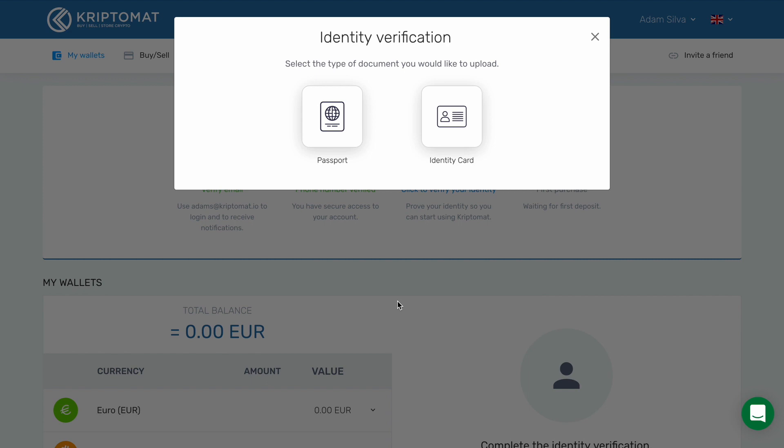You will now have the option to pick between two verification methods. You can use your passport or your identity card. In this example, we will use the identity card, so we pick this option.